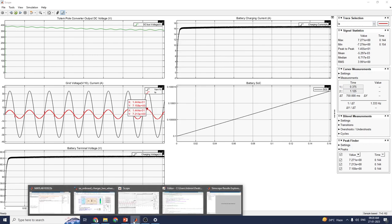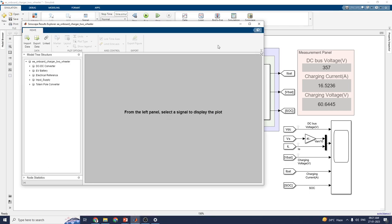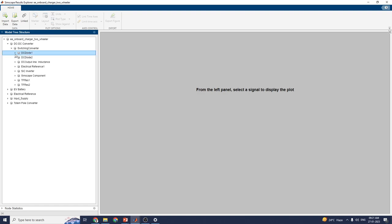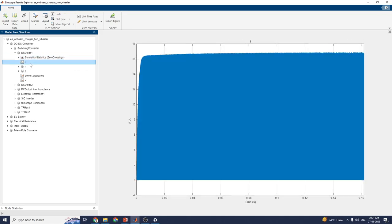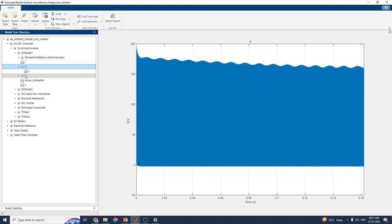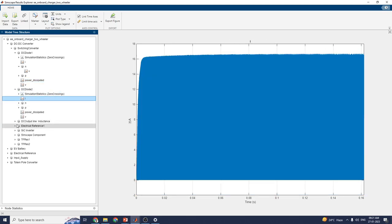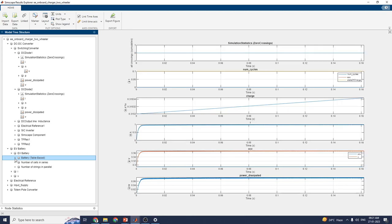In the same manner, you can see the output by using the Simscape Result Explorer. In this model, you can see all the blocks available in the modeling, including the DC to DC converter which is a switching converter. From the left panel, you can get the output of each and every block — for example, power dissipated, diode losses, and so on. In the EV battery section, you can see the table-based battery and the number of cells in series. In this way, you can analyze each and every part of this model using the interactive Simscape Explorer.